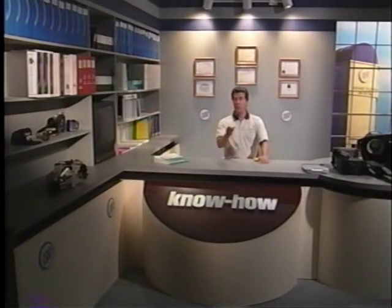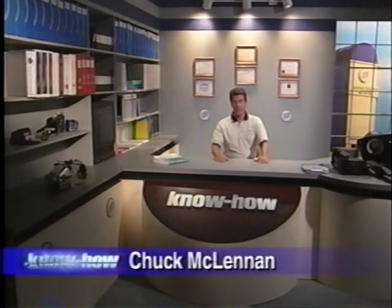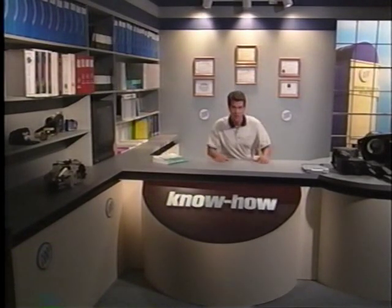Each month when we ask you, our KnowHow audience, to suggest topics for future releases, heating, ventilation, and air conditioning consistently ranks at the top of the list of requested subjects.